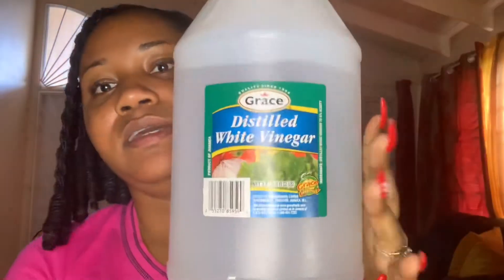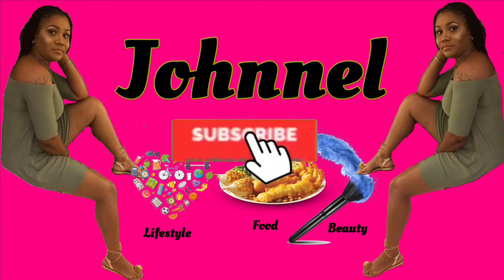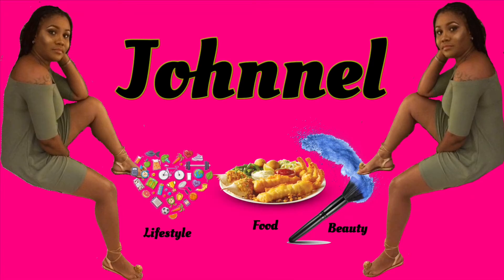Hello my lovelies, welcome back to my YouTube channel! Today I'll be starting out my birthday vlog with a little beauty hack. Today is actually my birthday, December the 19th. I'm going to show you how to clean your makeup brushes. Keep on watching this video to see how I do it and how you can do this as well.